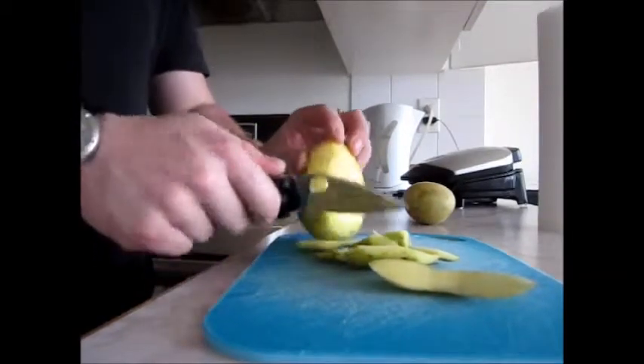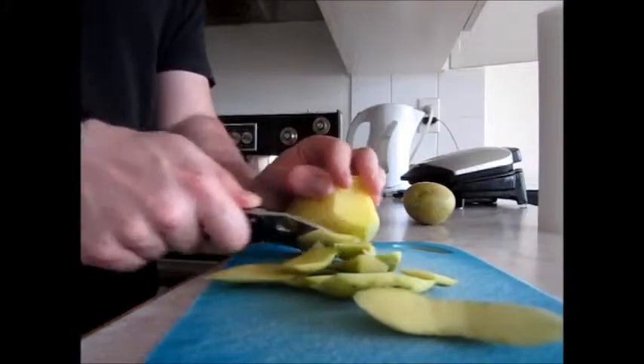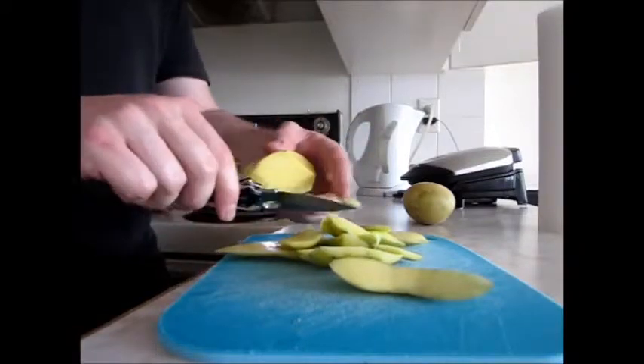What I like about the full flat grind is just really the simplicity of it. It's nice and thin, easy visually to sort of understand. But as you can see, the sabre grind is doing pretty decent — it's getting the job done.